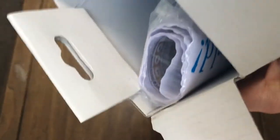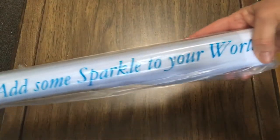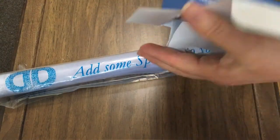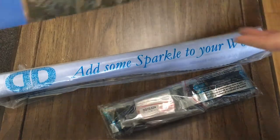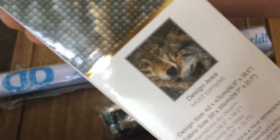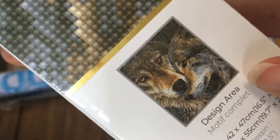This is going to be the first diamond painting I've gotten from Diamond Dots. I also got my son one while I was there — I got him a Spider-Man and his is a partial. It says 'add some sparkle to your world' right there. The diamonds, drills, and tools should all be in here. And there's a little picture of it right here to show what it's going to look like — it's a complete design area. Isn't that cute? That's why it's called Muzzle Nuzzle.